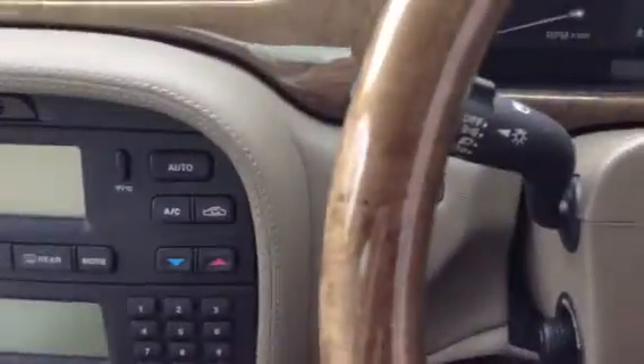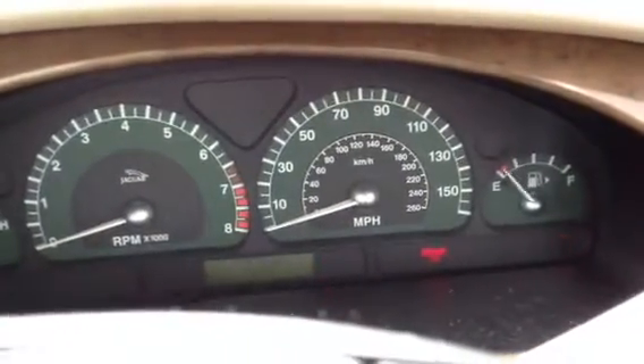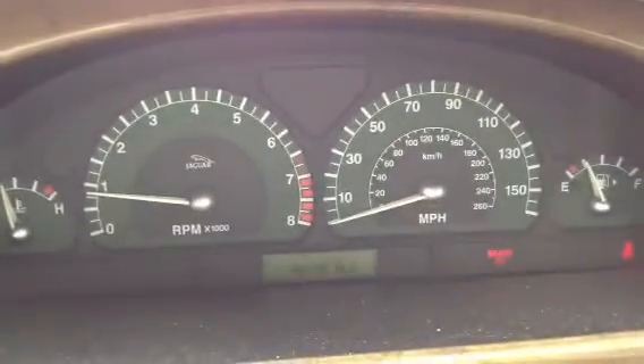We are looking at two sets of keys. Getting the car started — car starts first time, no problems at all. That lovely 3.0 litre V6 engine running well.